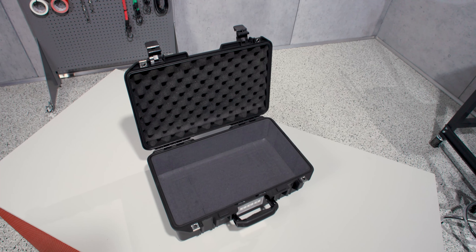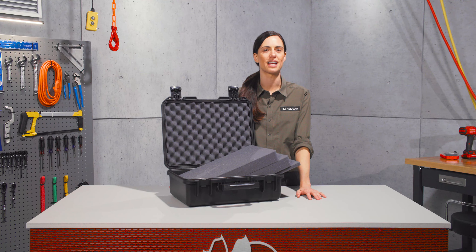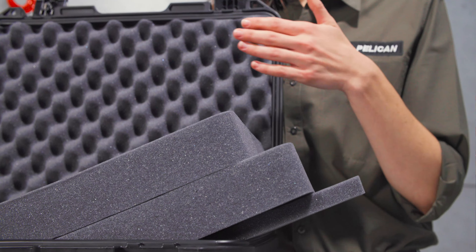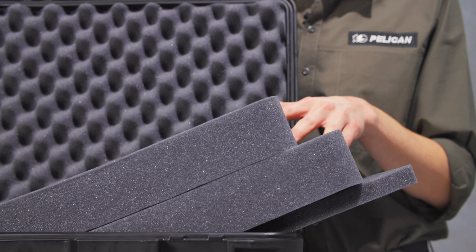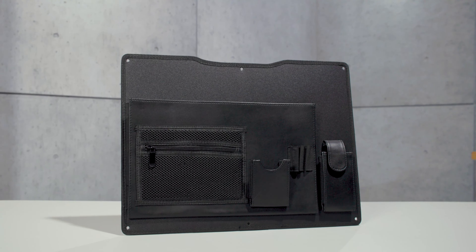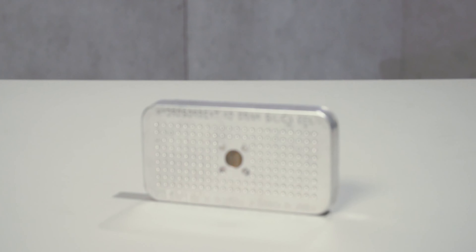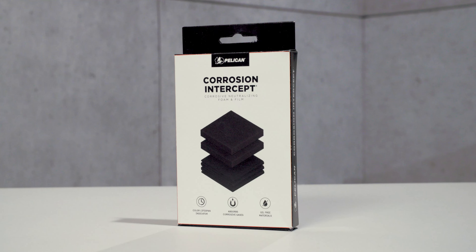Choose a case with no foam, convenient pick-and-pluck foam, or space-saving Trek Pack. The standard foam set comes with a base layer, convoluted lid foam, and two layers of pick-and-pluck foam, each 1.81 inches thick. Kit out your case with a full range of accessories, from lid organizers to TSA locks and desiccant gel, plus our new corrosion intercept material that stops rust before it can start.